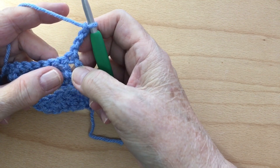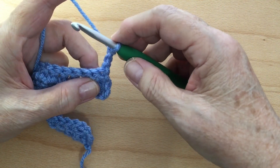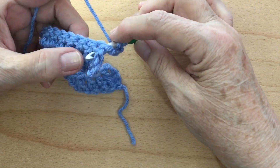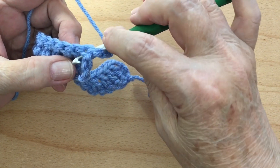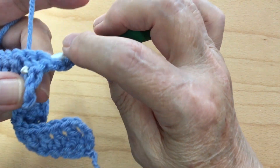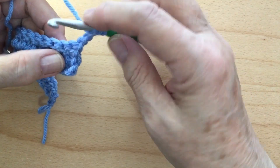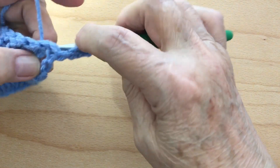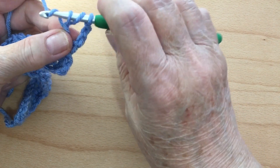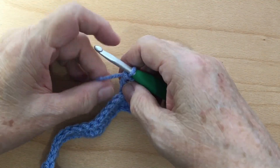We're going to do a back post treble crochet around the next stitch — this double crochet right here that we made in our last row. So you're going to wrap your hook twice and come up from behind, bring your hook up into this space, go over that double crochet with your hook and go down, then grab your yarn and pull it back through. Wrap your yarn over, come through the first two loops, yarn over, go through the next two loops, yarn over, and go through the last two loops.